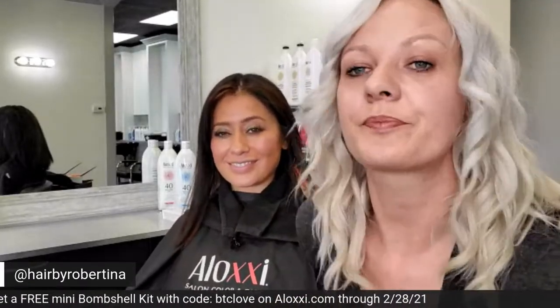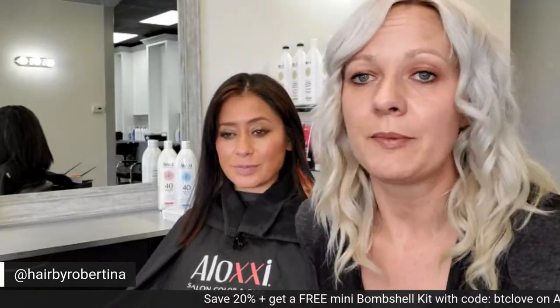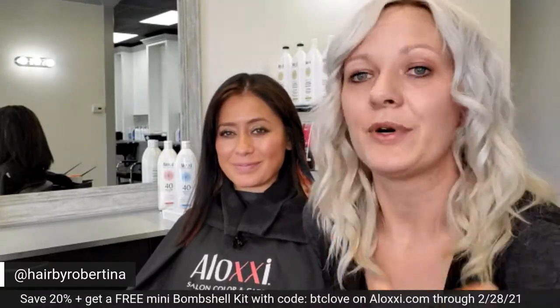Astrid has been balayaged — we're going to let her process for the full 45 minutes. Don't forget the code BTCLOVE — use that to get 20% off your entire Aloxi purchase. Keep commenting and asking questions; I'll hop on and answer any I missed, and you get a chance to win our whole Dimensions line — five amazing colors. Feel free to give me a follow on Instagram at Hair by Robertina, or the same on Facebook. You can DM me with questions. We will be showing the final results with Astrid once she's done processing and styled. Thanks again to BTC for letting me be a part of this — I can't wait to show you our finished result! Bye guys!